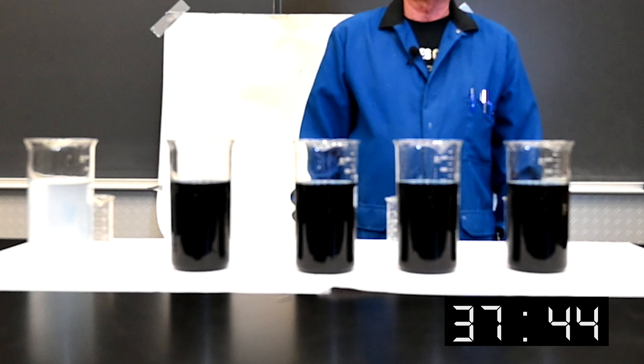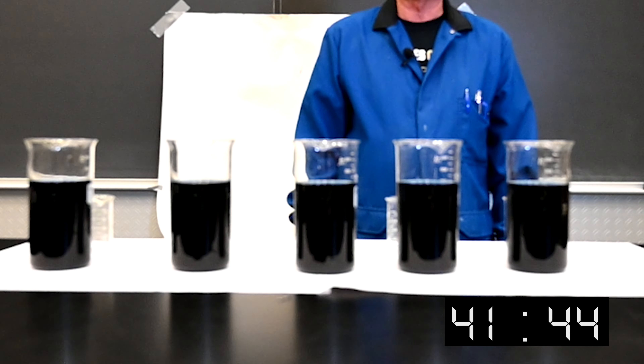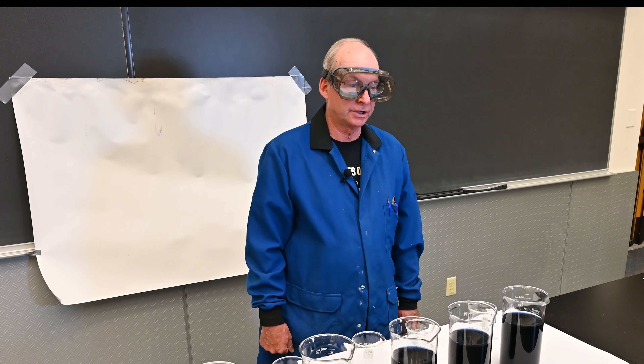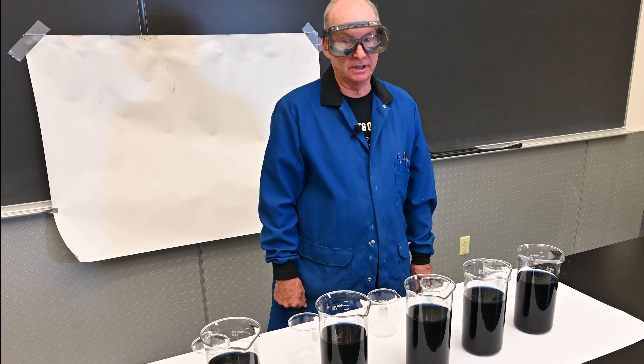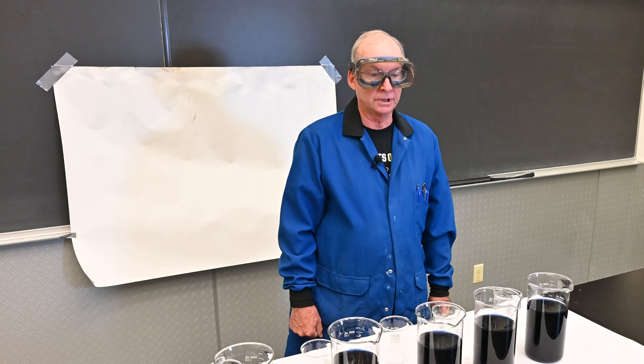So by changing the concentrations, you change the rate at which they change. It's one that you can use to talk about kinetics — you can talk about concentration and the effect that has on the timeframe, and that's basically what's influencing the time. I've used less of one chemical.